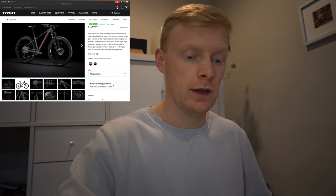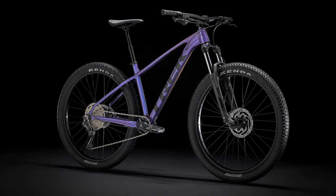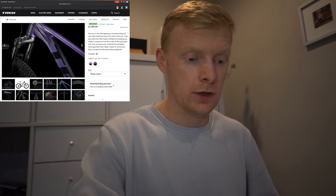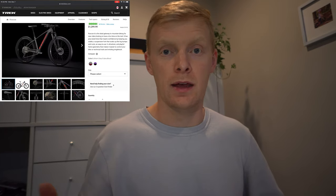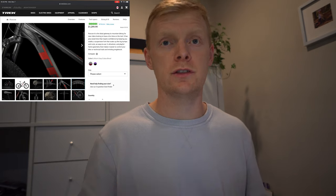It comes in two colors: lithium gray with cobra blood, or the purple flip in Trek black. As you can see on screen, they all look really good — same colors as they had in the mid-summer release. If you were lucky enough to get one, they started shipping around the September region. The Trek Roscoe has been a very popular bike for Trek, really popular in our area too.